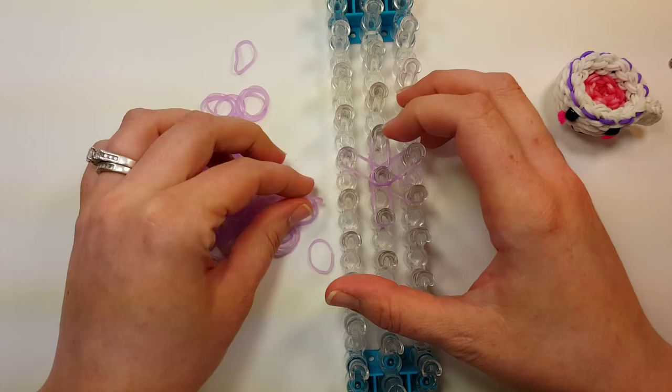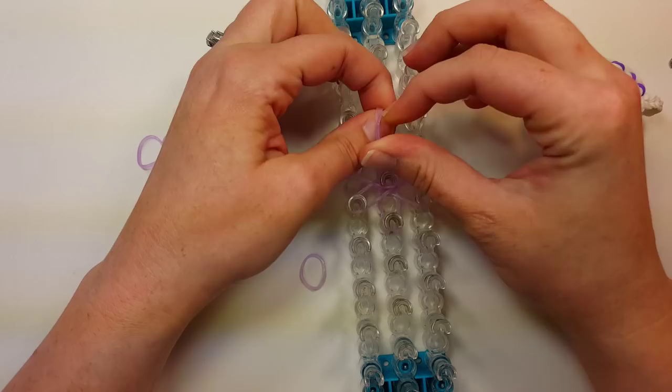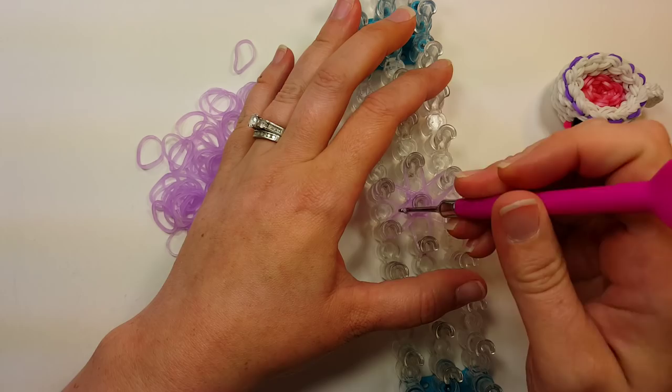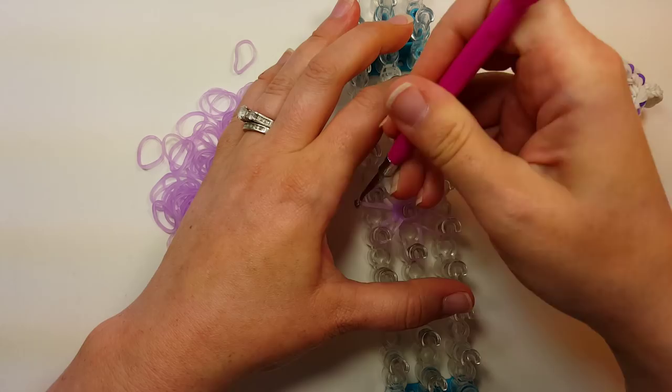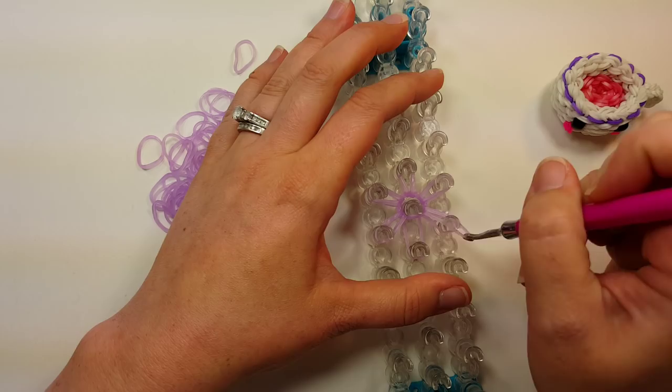Then you'll want two bands in the center for a cap band, wrapped around three times — one, two, and three. Then go in through your cap band, grab the top two bands, and pull them back towards themselves all the way around the center.